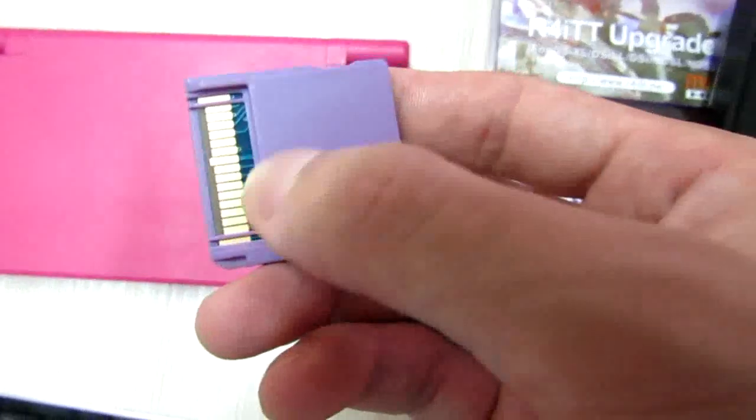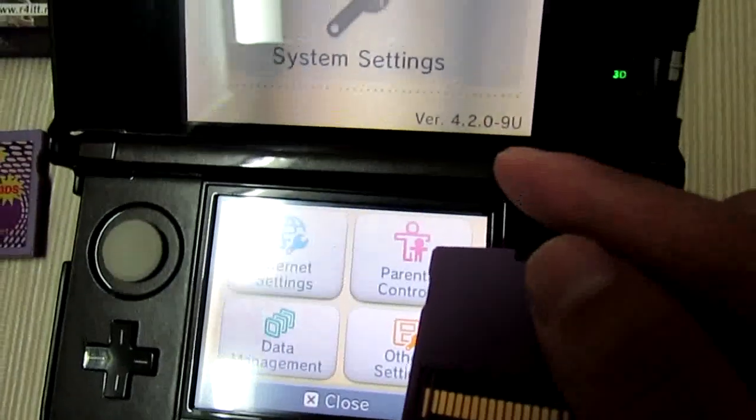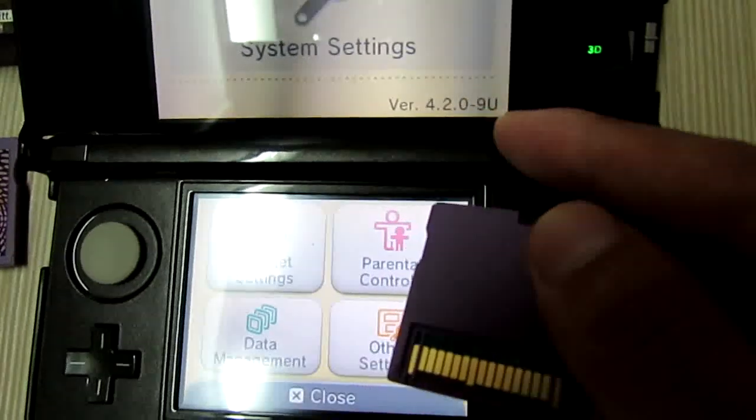Screw on the back of this card. Now I will have it tested for my latest 3DS system version 4.20.0-9.